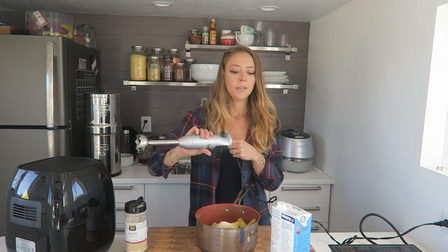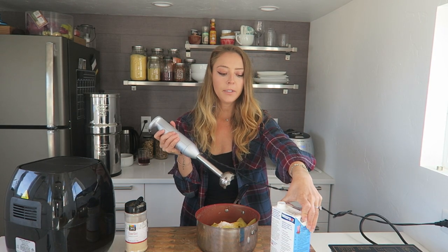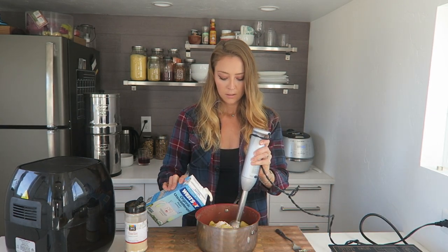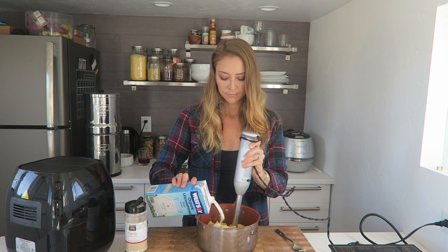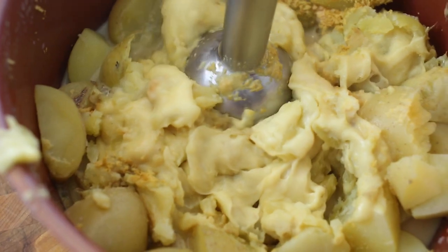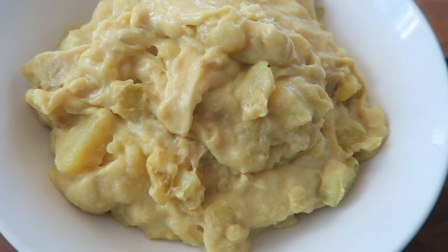I just start blending and then pour the soy milk in until I get the consistency I want. Since we used about a pound and a half of potatoes, I'll probably use about half a cup to three-fourths of a cup of soy milk. You can do the same thing in a Vitamix or food processor — put all the ingredients in, start processing, and slowly pour the soy milk in. I swear, this is how you get the creamiest mashed potatoes on planet earth. I'm just adding a little bit of parsley on top.